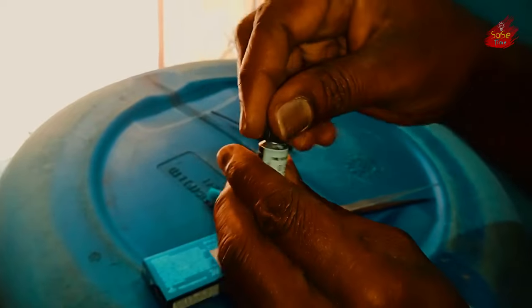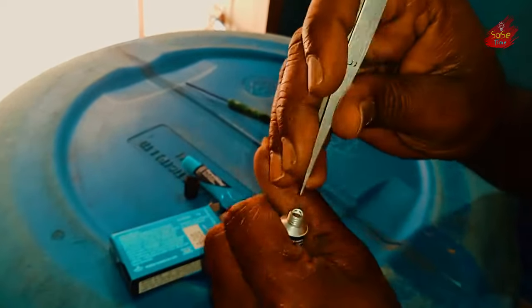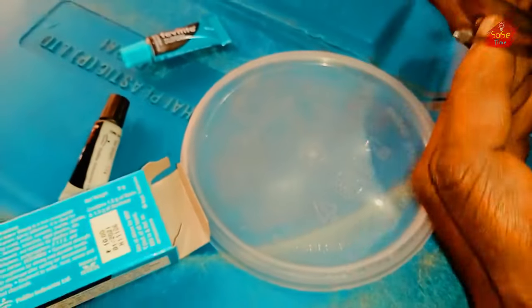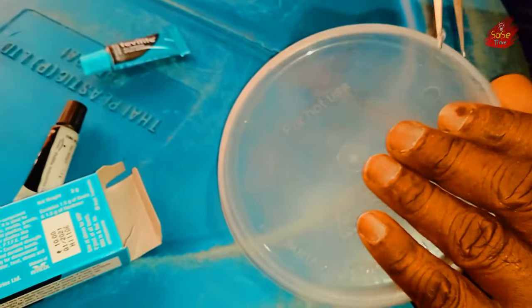We will take a seal to open the water. We have to clean the water. If you are ready to cut the water in the glass, we will need to clean the water in our bowl.